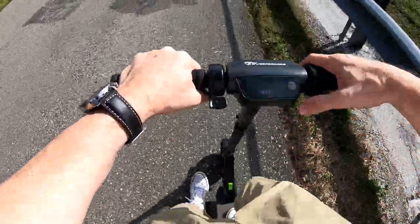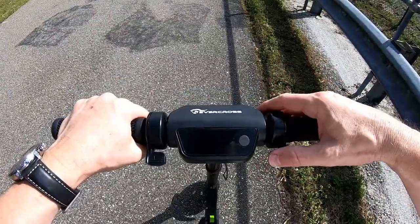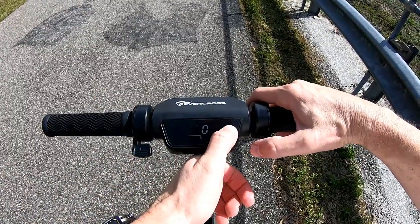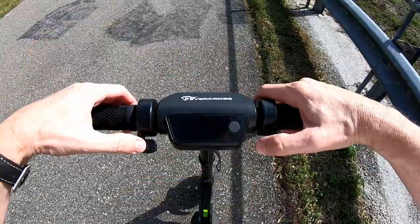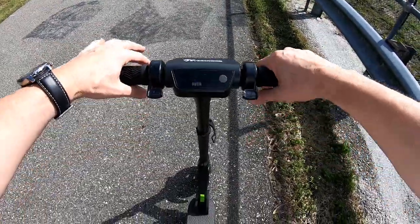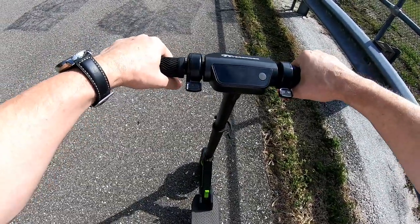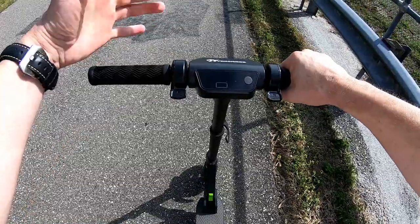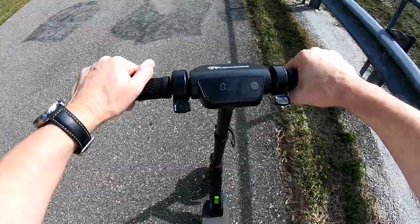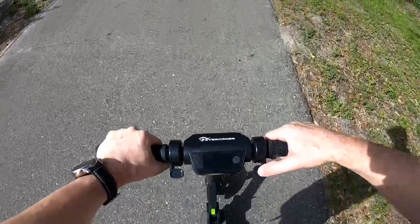You can also change gears while you're pushing the throttle fully down — while still accelerating, you could technically use the other hand to go into gear two or three. It's a little bit dangerous. I definitely don't recommend releasing the handlebar; it's not very safe. I have done it a couple of times while cruising, but I really would not recommend it.